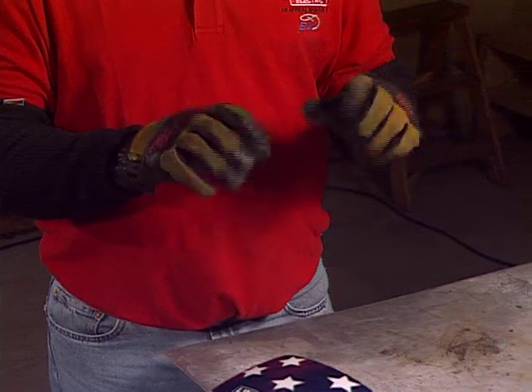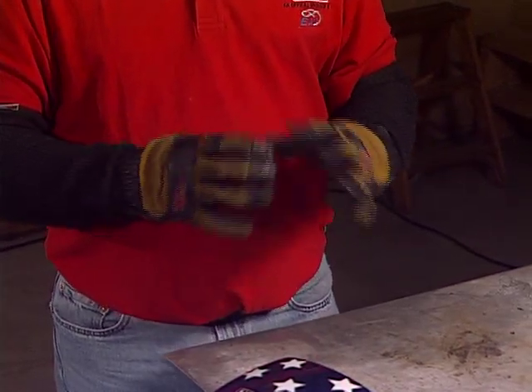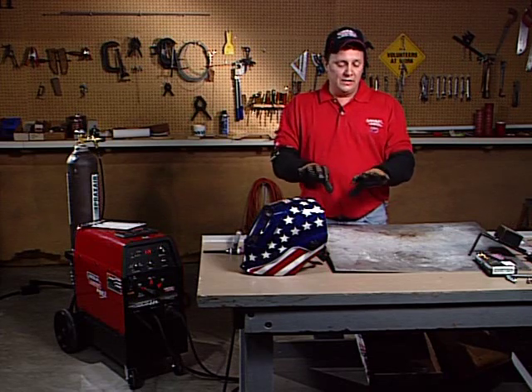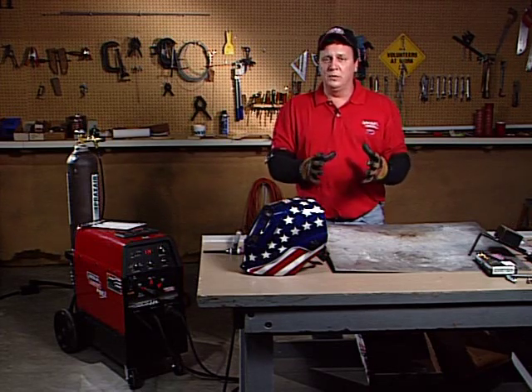Also, I'm wearing gloves — some TIG welding gloves, which are kind of unique. You want them to fit nice and tight, almost like gardening gloves, so you can feel the torch and feel the filler metal in your hand. So you want a nice pair of TIG gloves. You don't want to wear old stick welding gloves or MIG welding gloves.